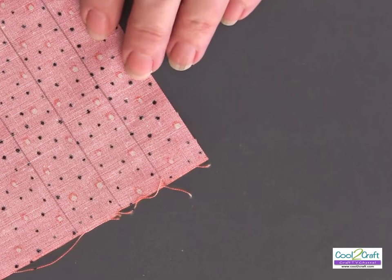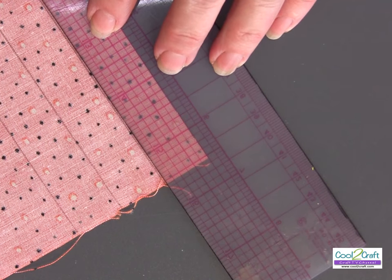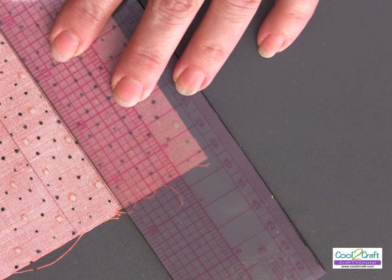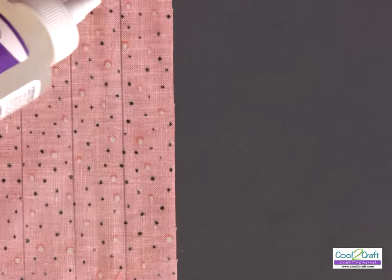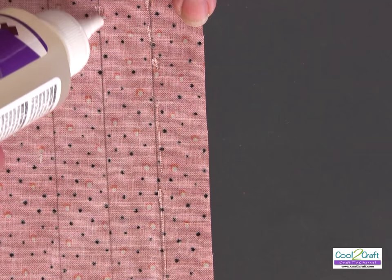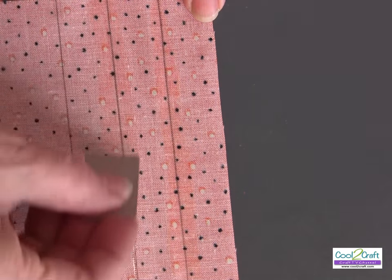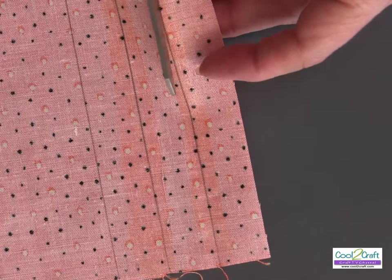I'm going to mark my fabric. I use a clear plastic ruler so I can see through and make my marks. I've got about three quarters of an inch and I just go along my ruler and make my marks, go over, line it up again, make your marks. Then I take the Aleene's fabric fusion and go right along the lines with just a small bead of the glue. I take a small piece of cardboard and use it as my squeegee, cut right on my line.